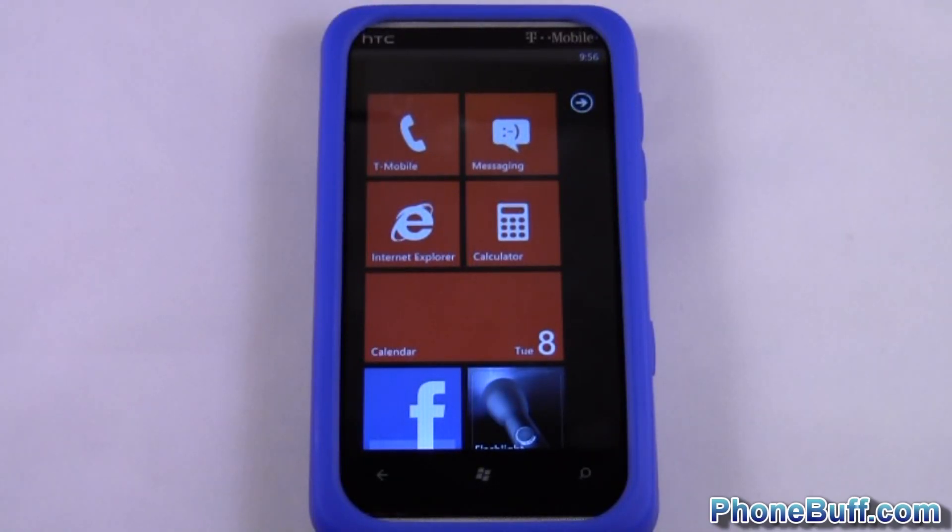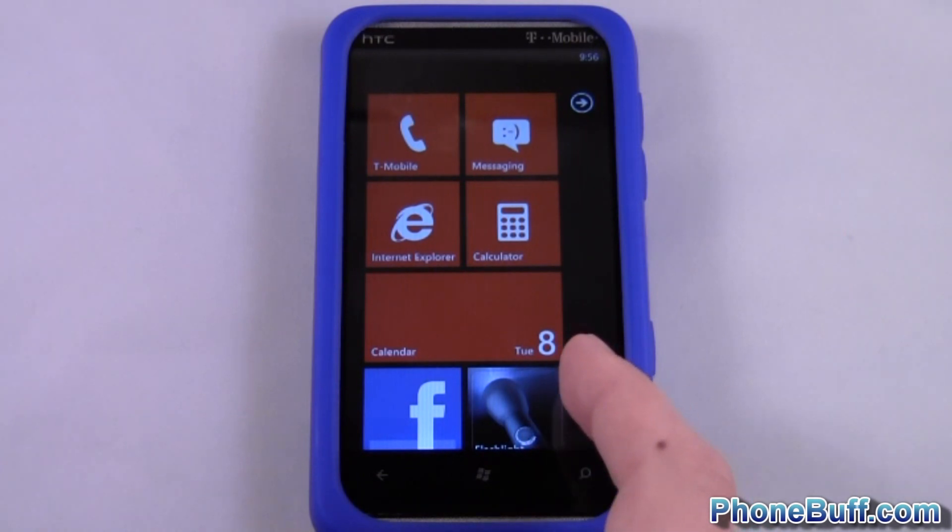Hey guys, it's David here from phonebuff.com, and today I'm going to show you how to use an app called Screen Capture version 3. In order to have this app, you do need to have your phone jailbroken or unlocked, and there's a how-to on how to do that on phonebuff.com.